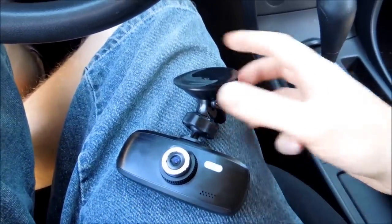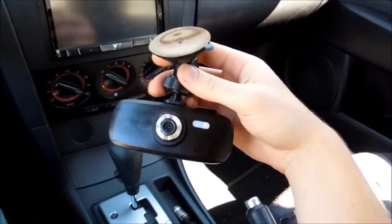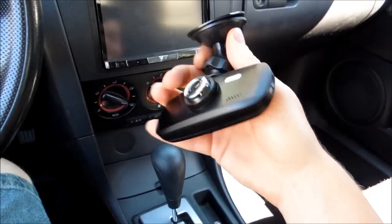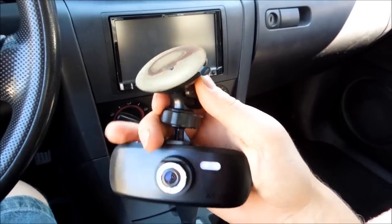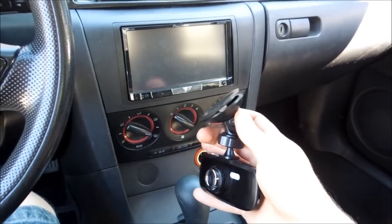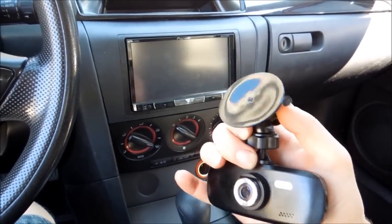Hey guys, how's it going? Ghost of Richard here today. As you can see, I've got a new dash cam here — it's a G1W. It's a dash cam I got from Amazon. I'd been hearing really good things about them and figured I'd pick one up. I don't really think I'd need it, but it's one of those things where — look what it did for Russia: they caught all those meteorites.